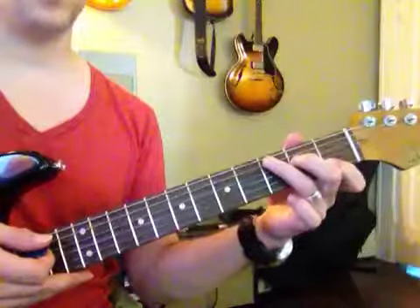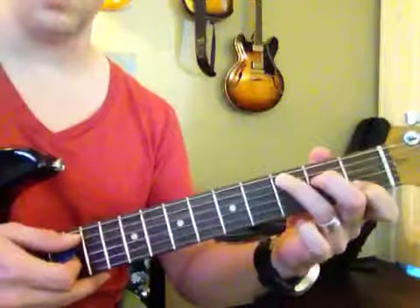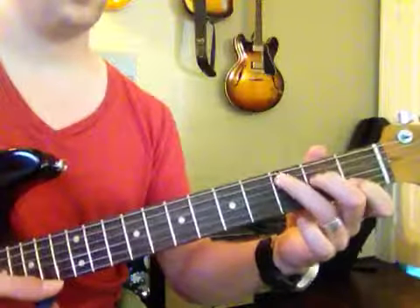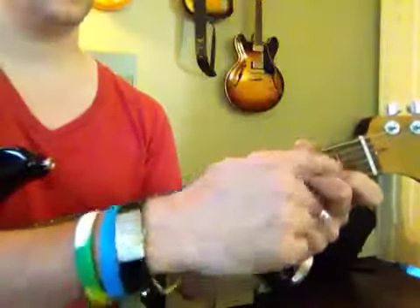And then this finger right here, this finger right here. That is a C strummed down from the A string. F — you just move two fingers. This finger stays.